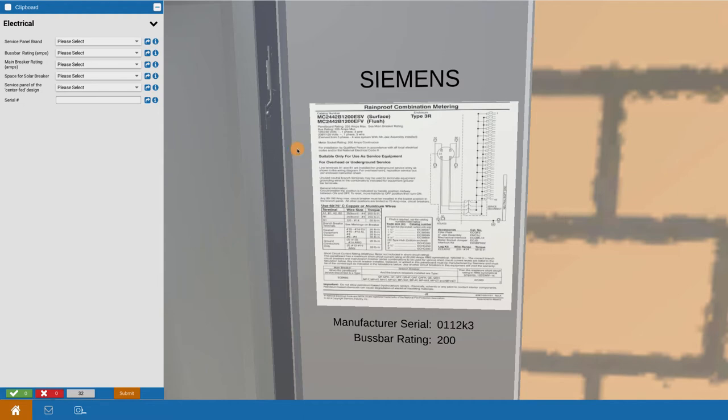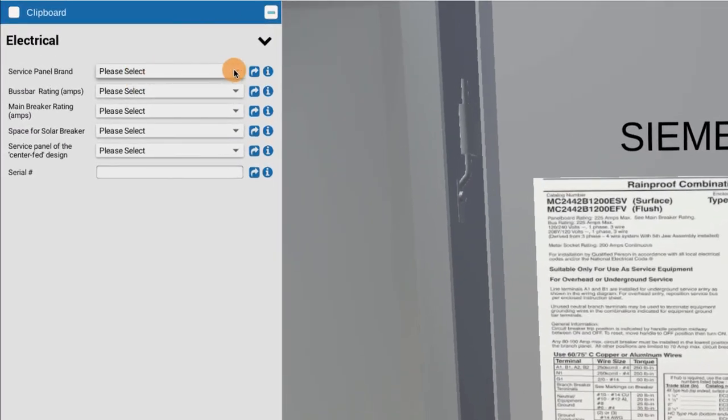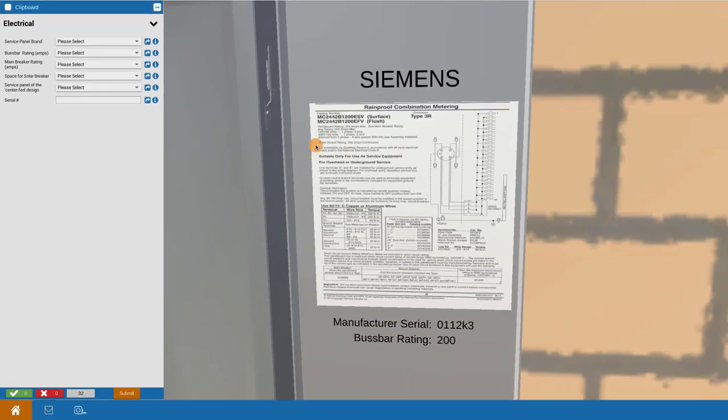This cannot be done remotely at all. The first thing we want to know is the service panel brand. We call out several brands in the menu choices. If you click and bring that down, you can see we've got GE, Murray, Square D or Schneider, Siemens, Cutler Hammer, a few others, and Other if needed. It gives you a sense of the kinds of choices available.